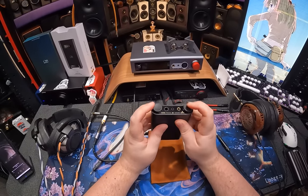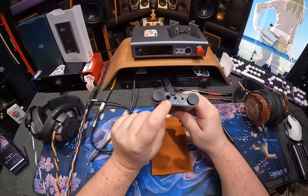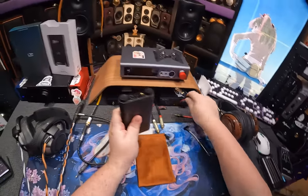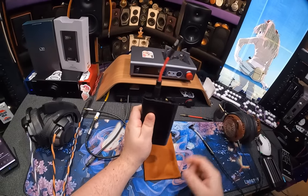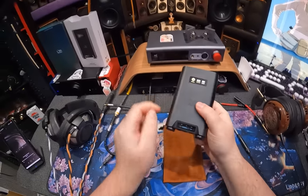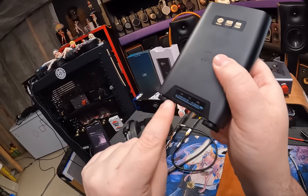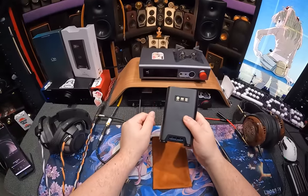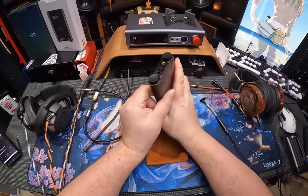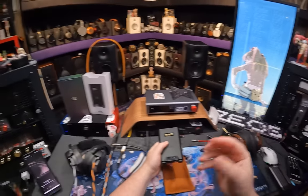The front comes up and you've got two knobs, both digital, both with clicky clicks. You've got your outputs in the middle — your full-size quarter inch, because why wouldn't you have a full-size quarter inch — 3.5mm, and 4.4 Pentaconn. And then up here you have a screen, but it's not that big; it's just a sliver. I'm going to call it a sliver screen.